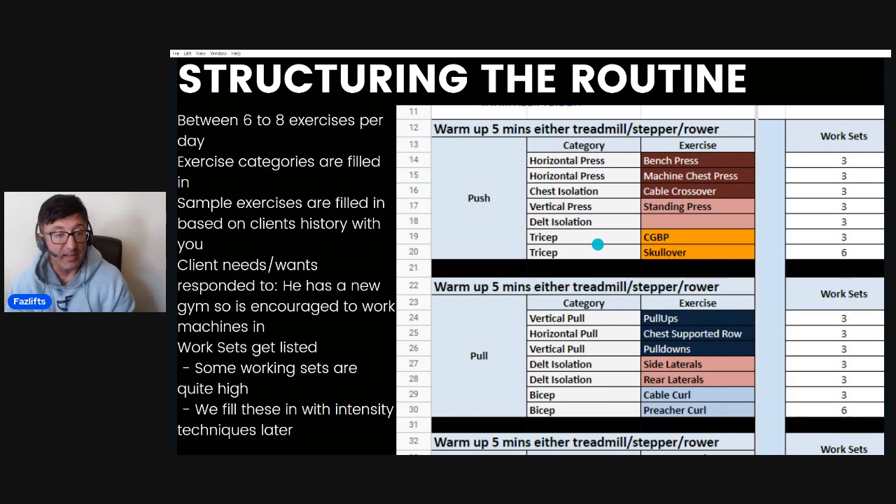Looking at the working sets, most are about three, but some run quite high — up to six. That's to accommodate the volume specified earlier. When sets run very high, the plan is to incorporate intensity techniques, allowing more volume with good quality in less time. We're still satisfying the requirements for additional volume because people need varying amounts. Intermediates tend to need the most volume, and Jason is firmly in that intermediate category, so his volume requirements are relatively high right now.